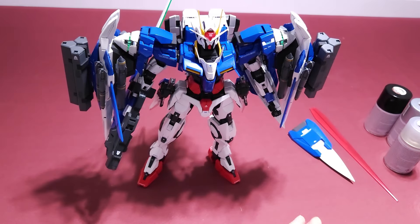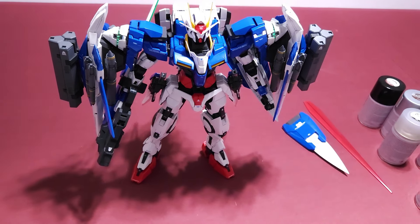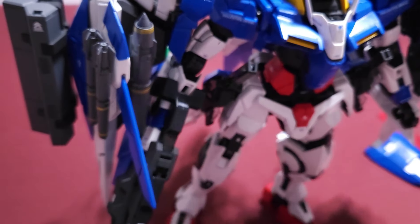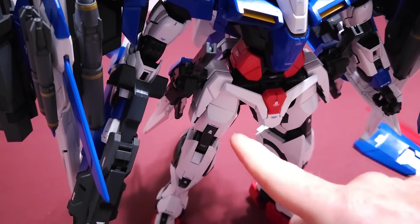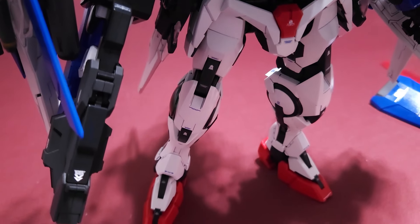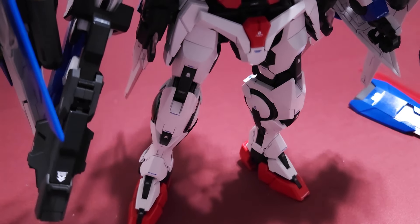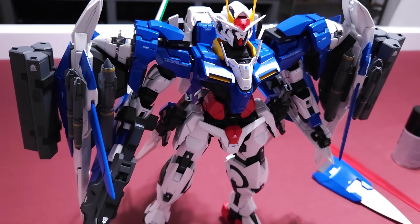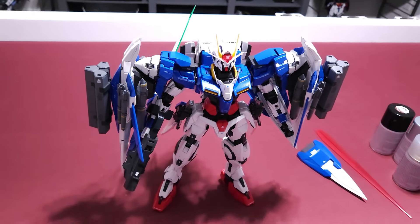These power units came pre-assembled — you didn't really build them. I did panel line the whole Gundam, so you can see the lines here on the missiles and so on. I tried to line as best I could. I tend to over-line a little — a lot of people online barely touch it, but I do a little more. Sometimes it doesn't turn out perfectly — some areas are a little too much or not enough — but you can't really notice the small imperfections and the whole thing looks pretty awesome.